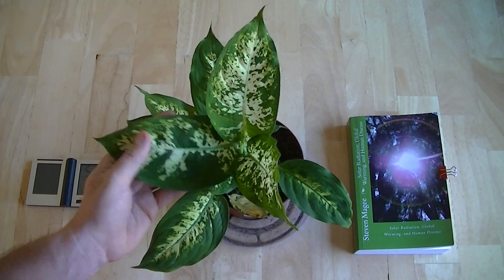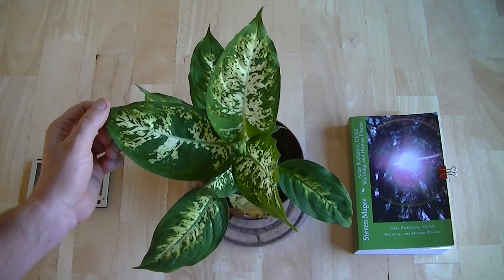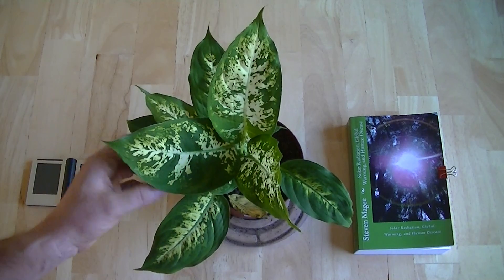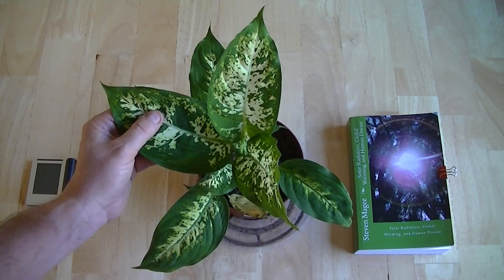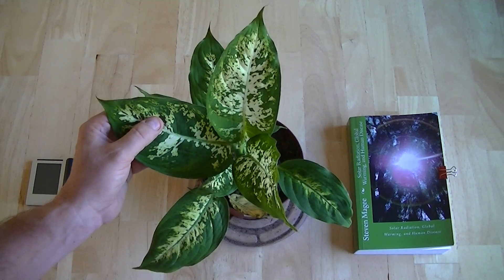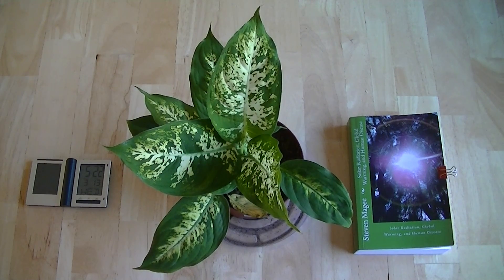I've done this video so that you can see what the plant looked like before the experiment. As soon as I get the results of how it grows in darkness, I will post another video. I hope you enjoyed the presentation and I wish you the very best of health. Thank you.